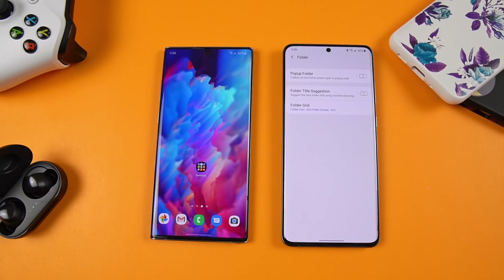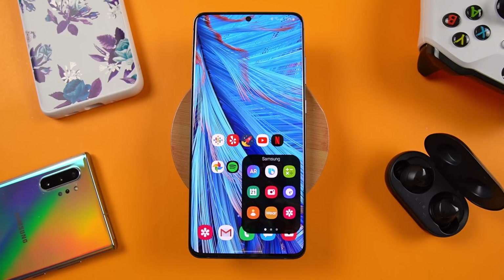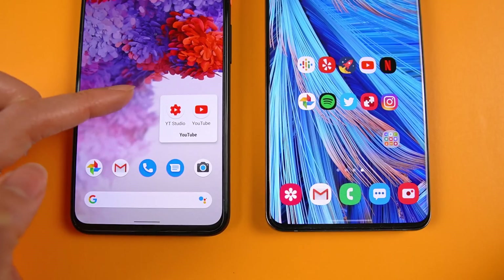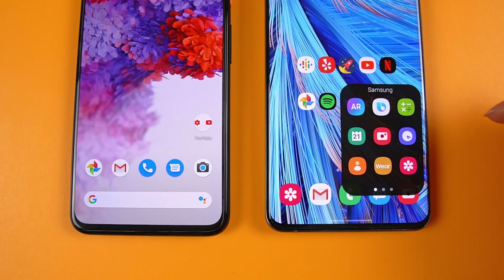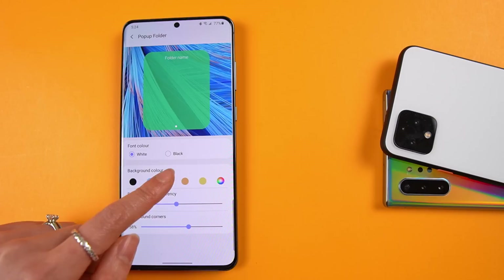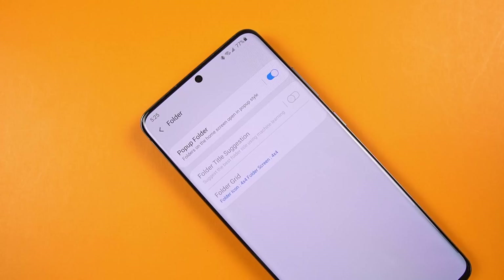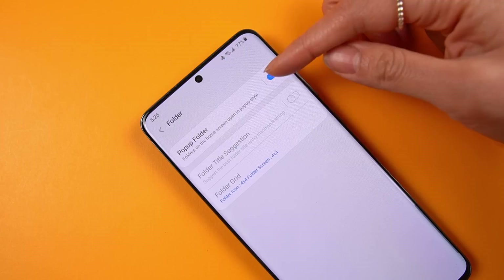Moving on to folder customization — toggling on the pop-up folder setting changes the look of your folders. I definitely prefer the pop-up folder; it makes content easier to reach since it opens up right where the folder is, sort of like what you get on the Pixel launcher. What I don't love is the animation — it's smooth, but it seems to run a little too long and slow. Hopefully they speed this up. Tapping on the text opens deeper customization like font color, background color, background transparency, and most interestingly, background corners. To use the other two options, you'll have to disable the pop-up folder, as they only customize the default folder layout.